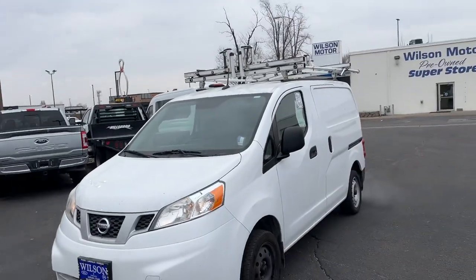Excuse the fact that it is dirty. Our power washer broke last week. We got a new one and now the garage is broken so we can't get in there to wash it. But I will get a wash for you when you're ready to purchase.